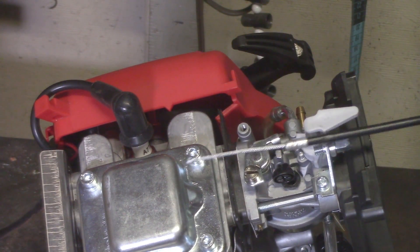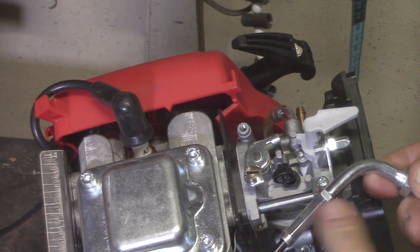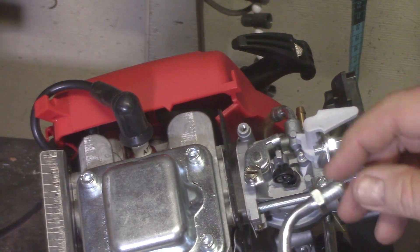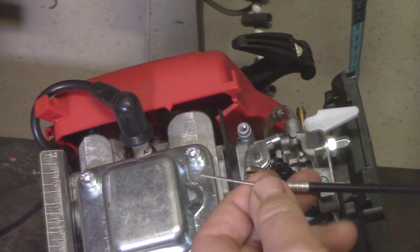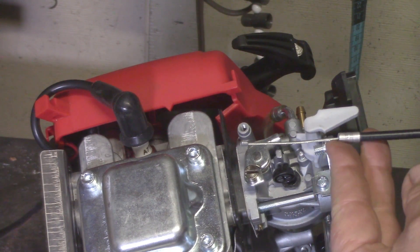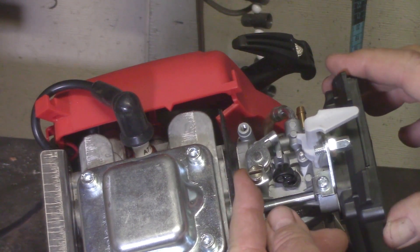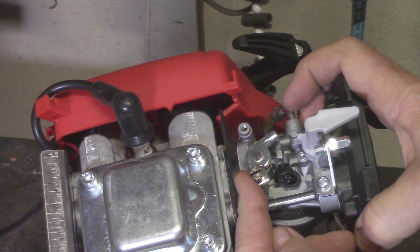When you put your cable in, make sure you get the adjuster screwed in all the way, and on your throttle assembly screw it in all the way too. You want this screwed all the way into your throttle housing to give you as much slack as possible. It's a tight fit — if you don't get things screwed in all the way, the throttle cable may partially open the carburetor and it's going to idle incredibly fast, and you don't want that.